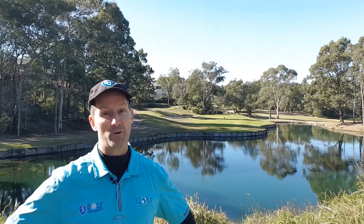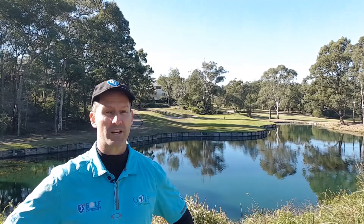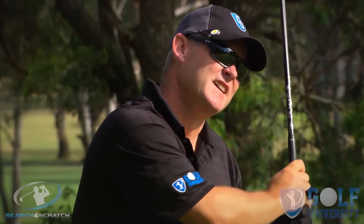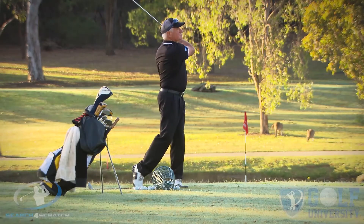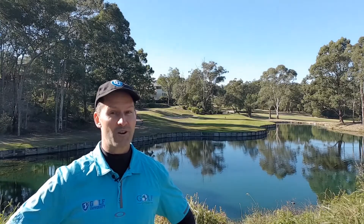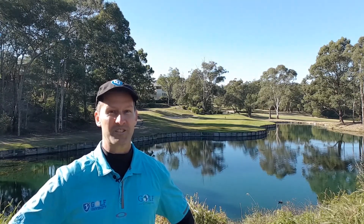I want to help you easily and effortlessly lower your handicap by four shots or more. I invite you to join our Search for Scratch program, designed to help you find out how good a golfer you can become when trained with the best coaching model, practice plan, and course management system, while developing a champion golfer's mindset. For more information, visit searchforscratch.tv/search-for-scratch-program or click the link in the description below. Thanks for watching, commenting, and sharing — I look forward to supporting your golf improvement in the Search for Scratch program.